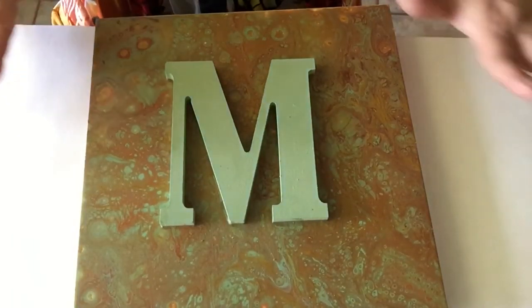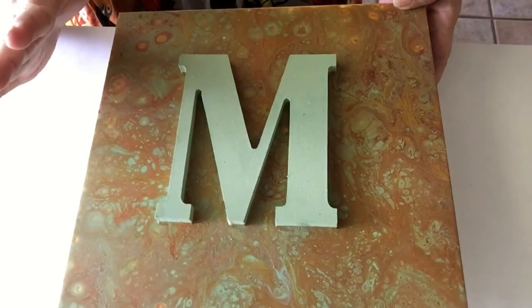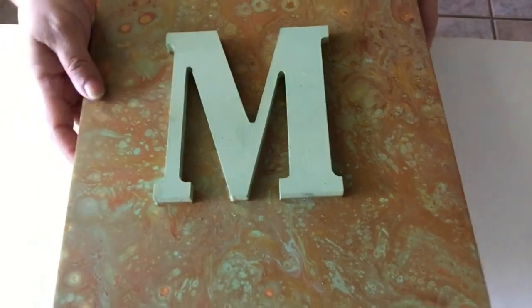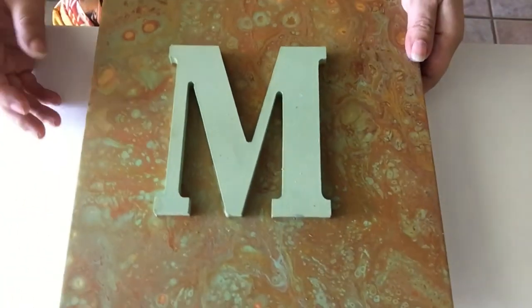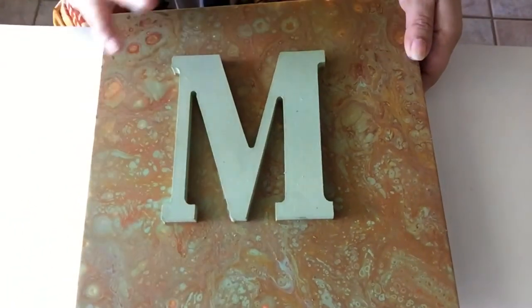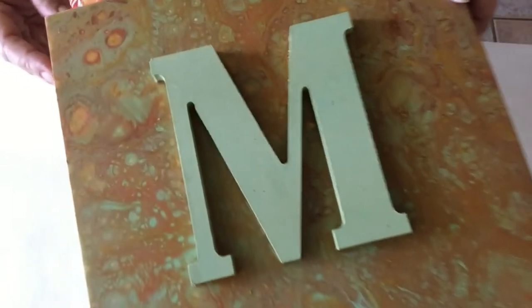All right, so this is the dry piece. To be honest, I wasn't a fan of it when I poured it, but I was hoping that once it dried it would give me something to work on. I do like the earth tones — I just wasn't expecting that much brown.